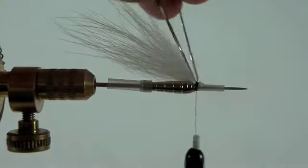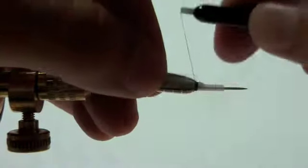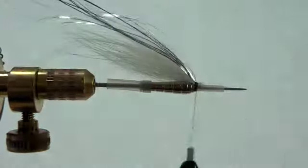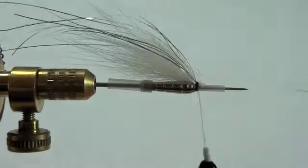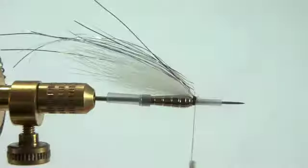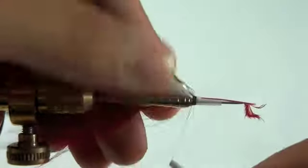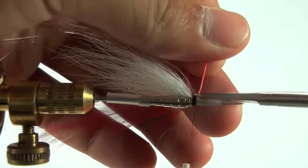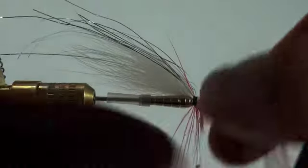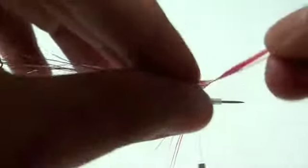Then we're going to add a couple of strands of silver flash. Now we're ready to add our hackle, and we're going to make three wraps. Each wrap will go directly in front of the previous wrap.